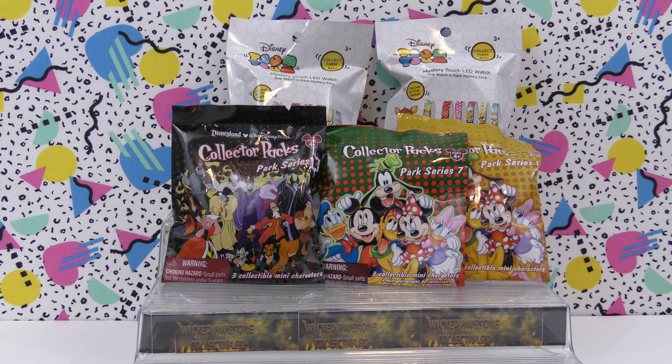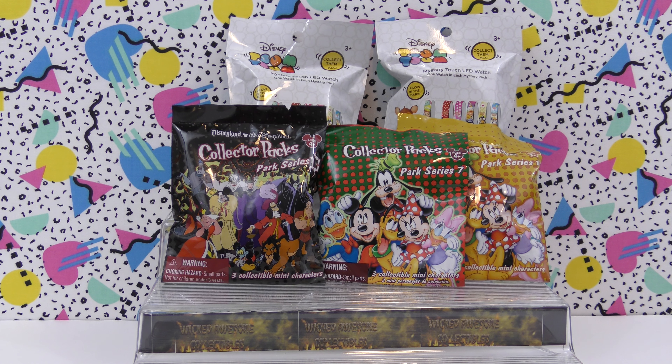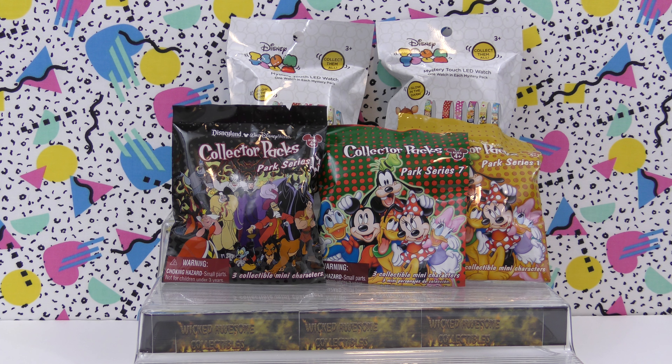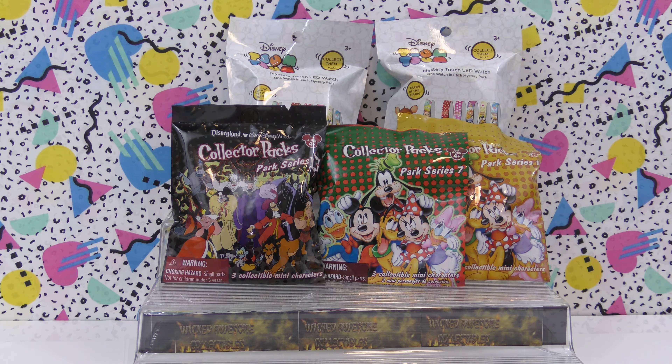Thank you for joining us for another Wicked Awesome Collectibles video. Today we're going to be opening two Disney Zoom Zoom Mystery Touch LED watches and also opening three Disney collector packs. We got these at Disney's Animal Kingdom, so let's open them up and see what we get.